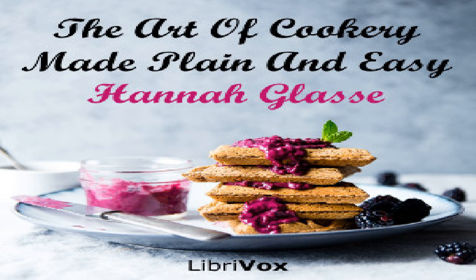Stewed red cabbage: take red cabbage, lay it in cold water an hour, then cut it into thin slices across and cut it into little pieces. Put it into a stew pan with a pound of sausages, a pint of gravy, a little bit of ham or lean bacon. Cover it close and let it stew half an hour.